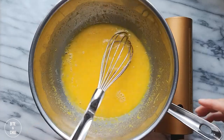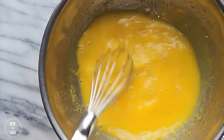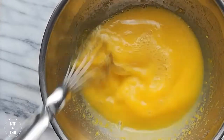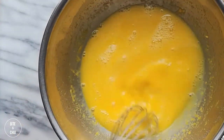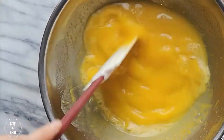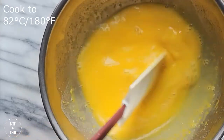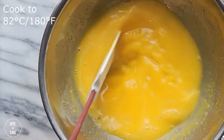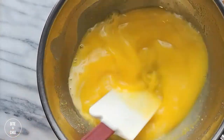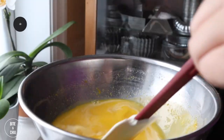Over a pot of lightly simmering water, or bain-marie, stir the lemon mixture continuously to prevent the eggs from scrambling in the bowl. Continue to stir with constant motion over gentle heat until the eggs have cooked, the mixture has thickened, and has reached its optimal temperature. When making a lemon curd, by adding the butter to the mixture while cooking over the bain-marie, you'll have a softer mixture that has more spread, and the color will be deeper in yellow as well.